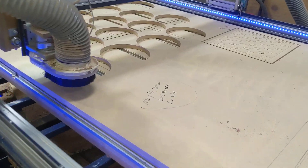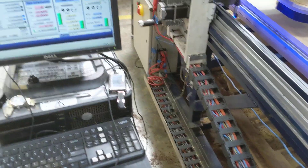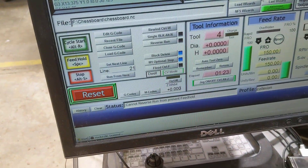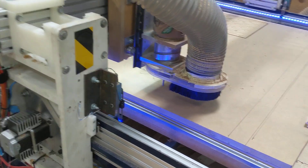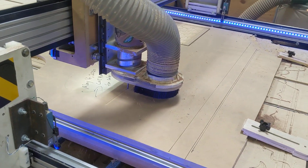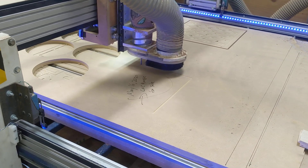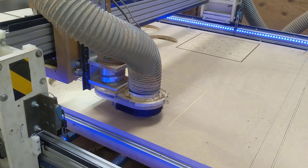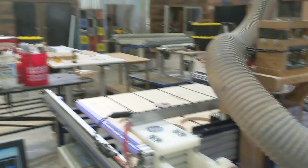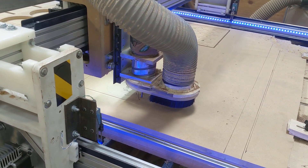All right, we've got the dust collection and the router going. This is May 16th, 2020, and we're gonna start this job. We've got the motor speed slowed down a little now — we used to run it faster, but we slowed it down just to have more conservative cuts. We're in a shared community workshop here at the Makerspace, so we wanted something a little more reliable, bombproof.